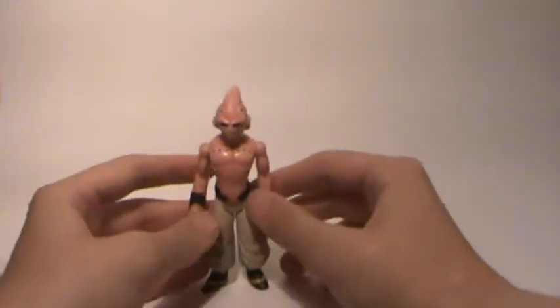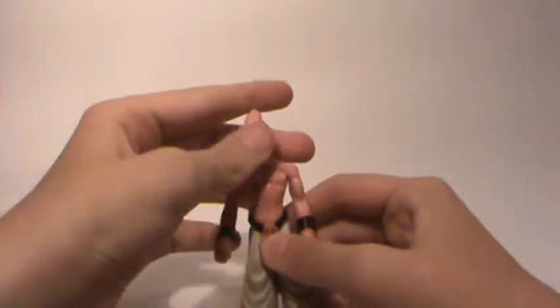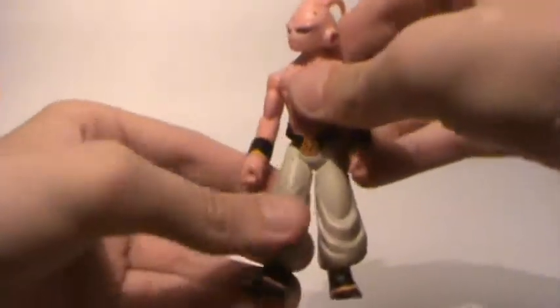Let's start off with this Kid Boo figure. He's got a ball jointed head — can go up and down as well as 360. Arms can go up, down, and around, and feet can move.